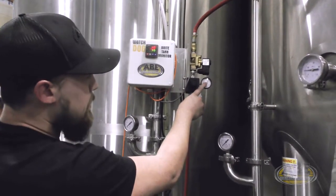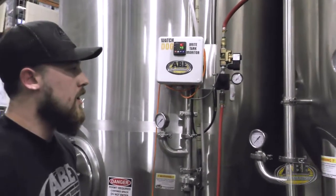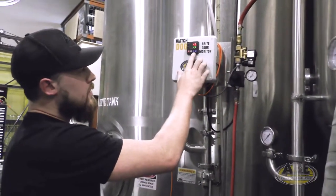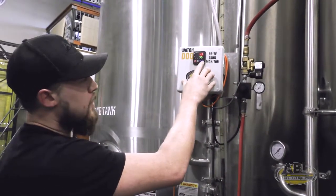Like this one we have right now, set at 30 psi, and then we have a solenoid valve that actually actuates on and off when you're ready for CO2. On the machine, you can set a differential in here a little deeper into the parameters.